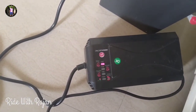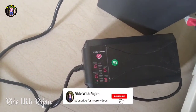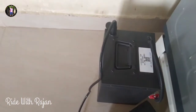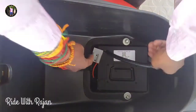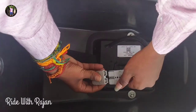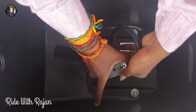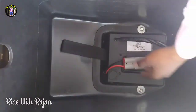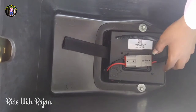When the battery is 100%, you can see a green light on it. This is very simple. If you want to see the air flow, you can see the air flow. We are going to connect the charger and lock the belt, then close the belt.